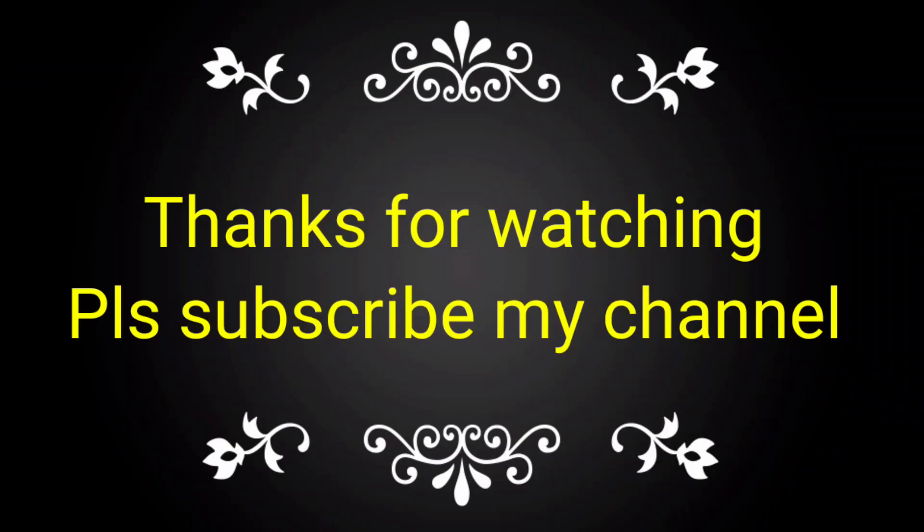If you like this video, please subscribe to my channel and share it with your friends and technicians also. Thank you.